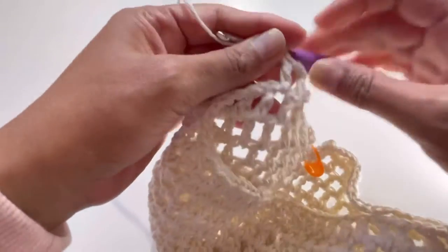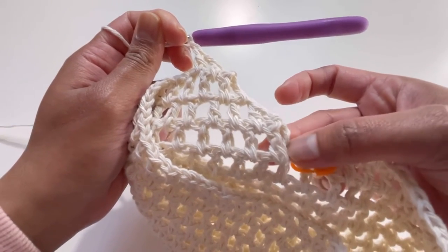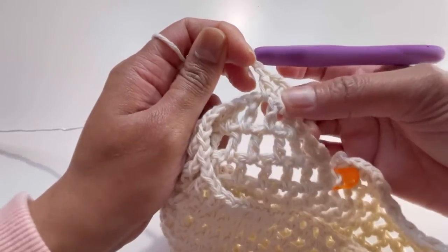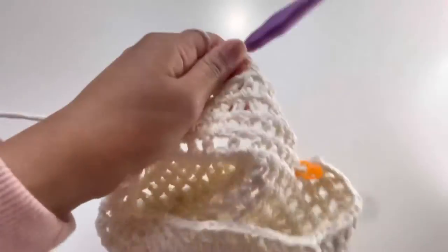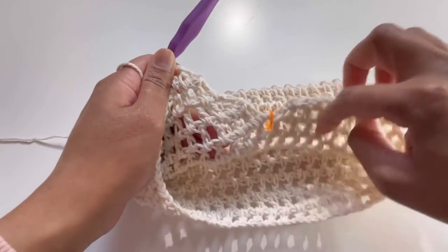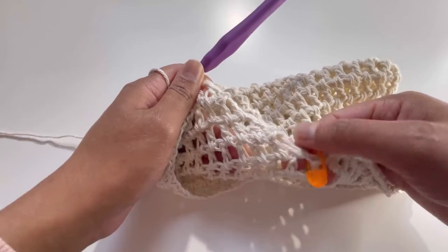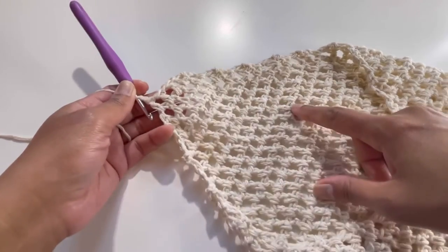From this splitting point, I'm going to start counting this as round one. Each round you decrease two stitches, so your work will be in a triangular shape. I'll meet you after round 20, starting from here at round one. After round 20, I'm right here and the work looks like this.